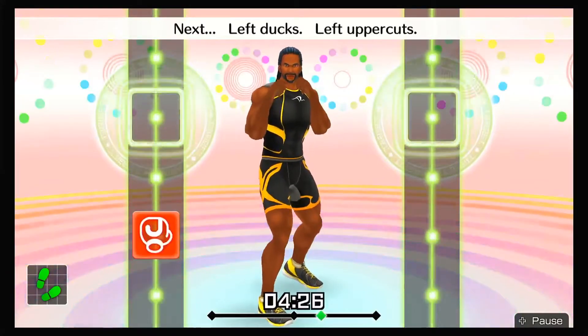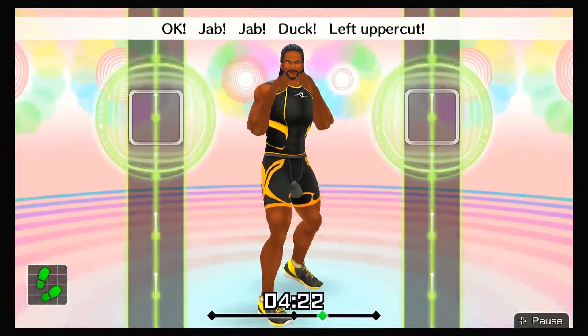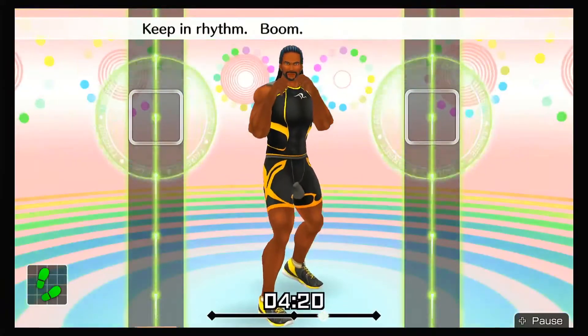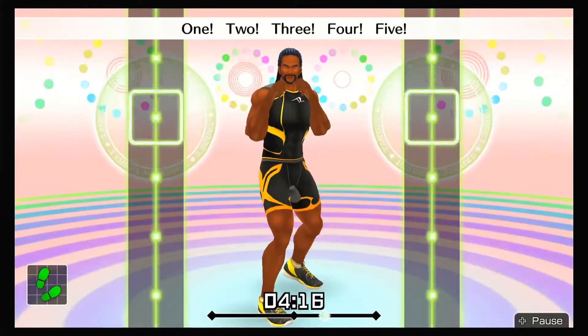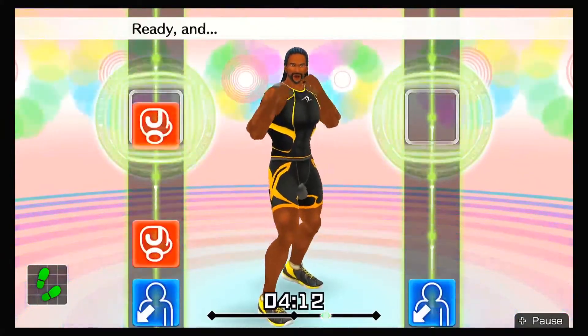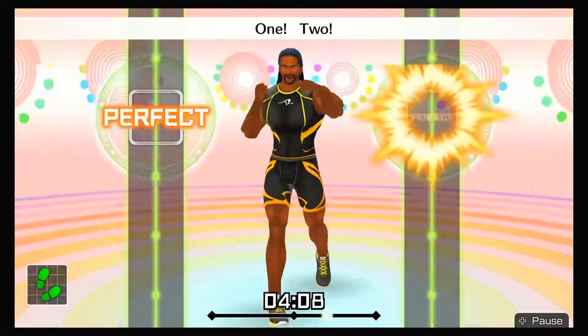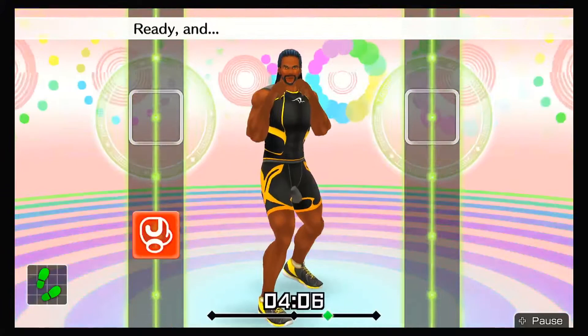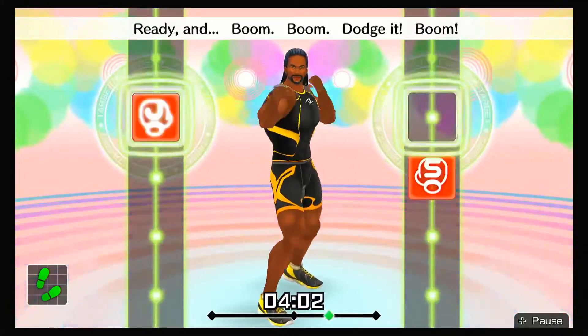Next, left ducks and left uppercuts! Jab, jab, duck, left uppercut! Keep in rhythm — boom, boom, boom. One, two, three, four, five! To the rhythm! Next, one-twos! Ready and jab, jab, duck, left uppercut, one, two! Ready and boom, boom, dodge it, boom, boom, boom! Next, right ducks — ready and jab, jab, duck, uppercut, one, two, duck right!